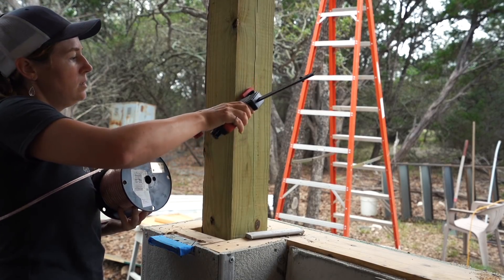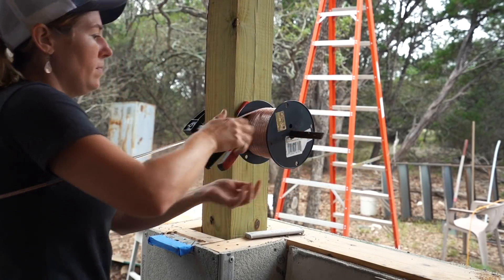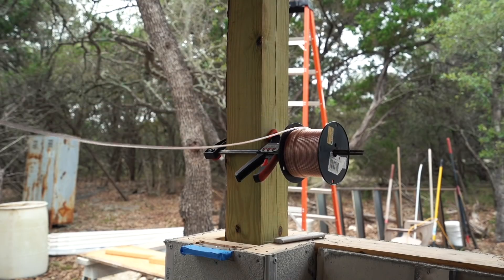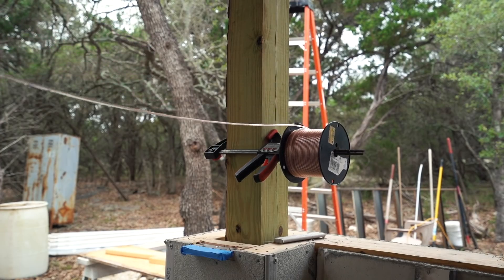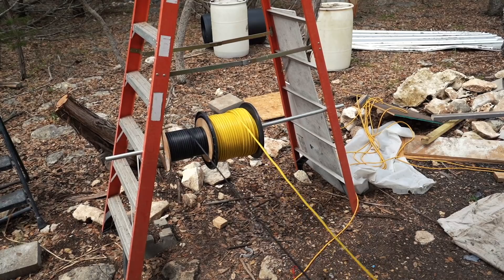A tip when working with a spool is to hang it sideways on something such as a clamp or conduit. This way, as you pull, it's free to spin and feed you more length. For the larger spools, a ladder and conduit works wonderful.